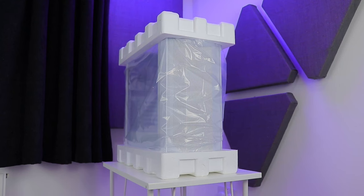Let's find out, starting with the unboxing. Nothing special in the packaging department, all the usual — let's move on sharpish.